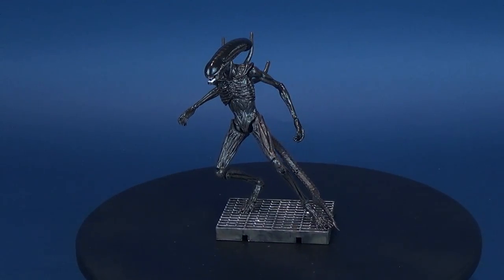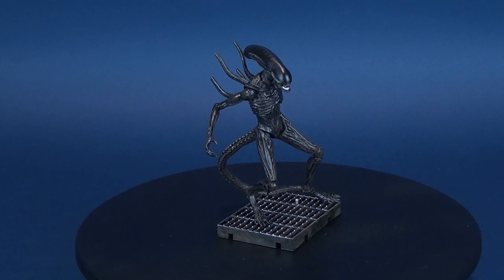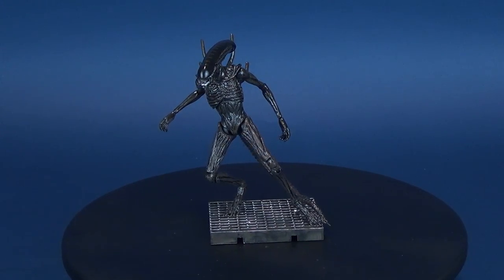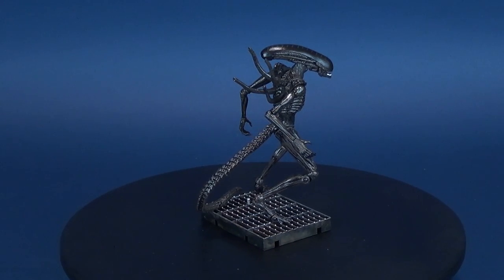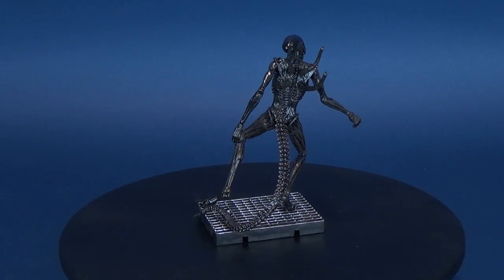Witness the creation of fear. Here's your look at the Hyatois Exquisite Mini Alien Covenant Xenomorph. The crew of a colony ship bound for a remote planet discover an uncharted paradise with a threat beyond their imagination. Exquisite Mini is a newsstand series for a 1/18th super articulated action figure line from Hyatois.